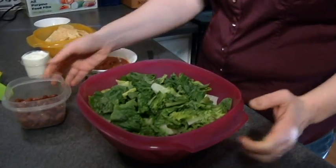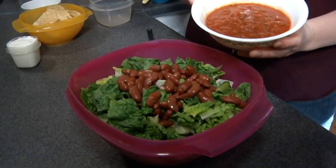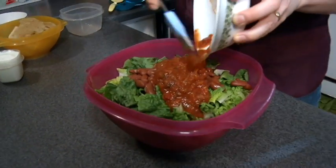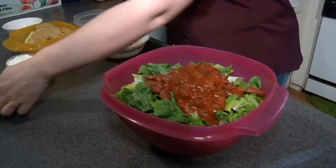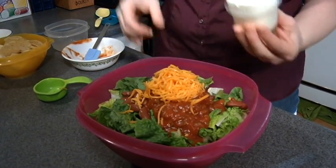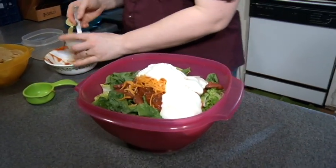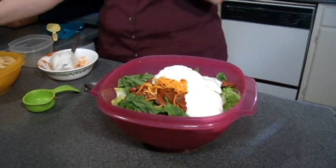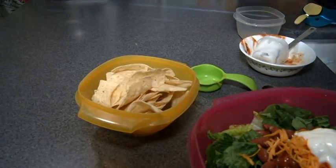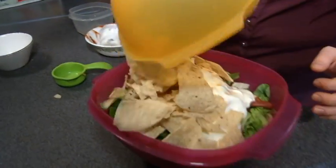I'm ready to start mixing my salad. I have two heads of romaine lettuce, one cup of beans, one cup of salsa, half a cup of shredded cheese, half a cup of yogurt, and my favorite part — I've got about two cups of chips and I'm just going to crush them and throw them on top. I got the hint of lime ones yesterday and they were so good.